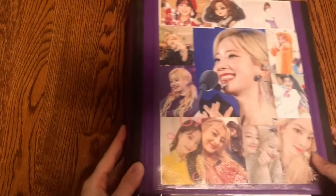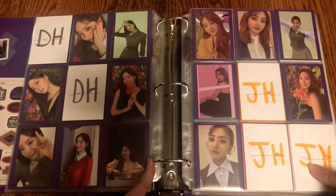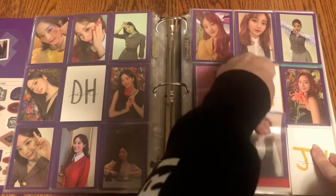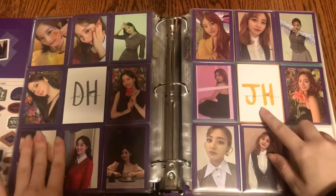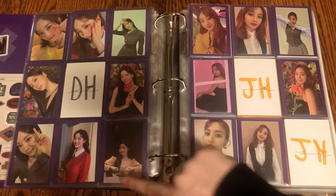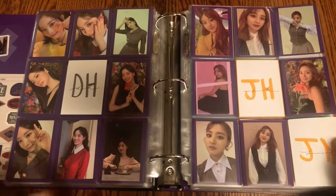The next binder is my Twice binder and I have quite a lot to put away, which is very exciting. First, I have two photo cards to put away on this page — I'm now fully finished Dahyun's set. I have their pre-order cards on the way, and I have the last Jihyo card on the way as well. I'll be fully finished Eyes Wide Open for Dahyun and Jihyo, which is great.